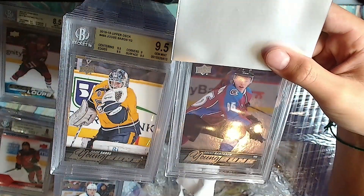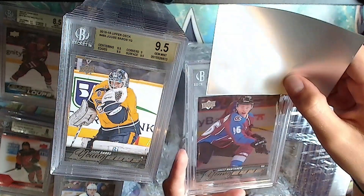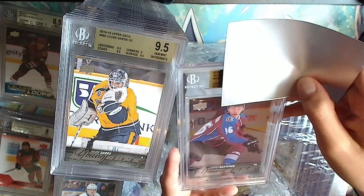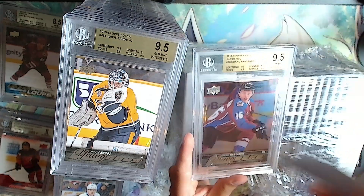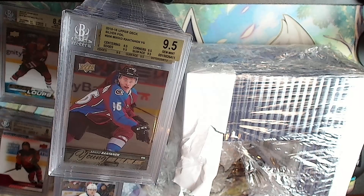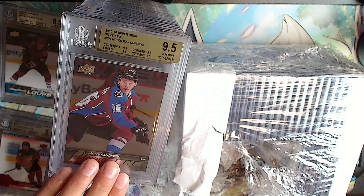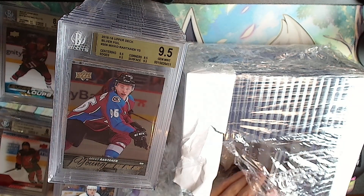Next up is Miko Rantanen Young Guns silver foil. Gold: 9.5, 9.5 - all 9.5s. Somebody wanted to buy that off me and I forgot I had sent it away and still had it on eBay. Now I think it's worth more graded.